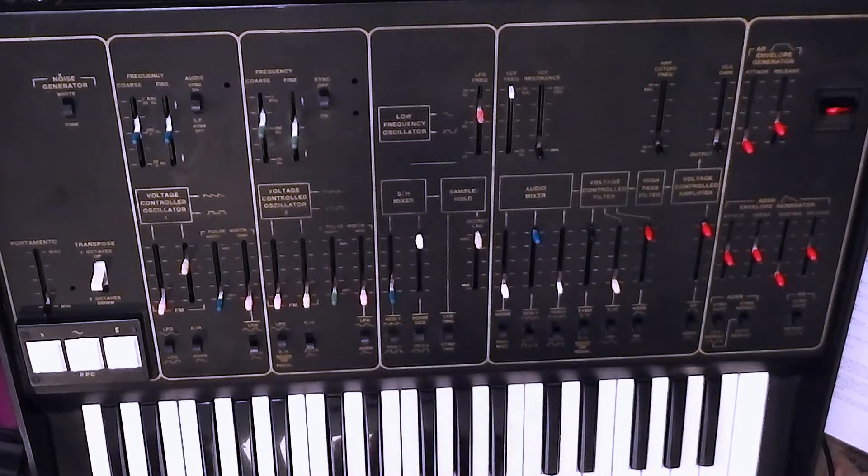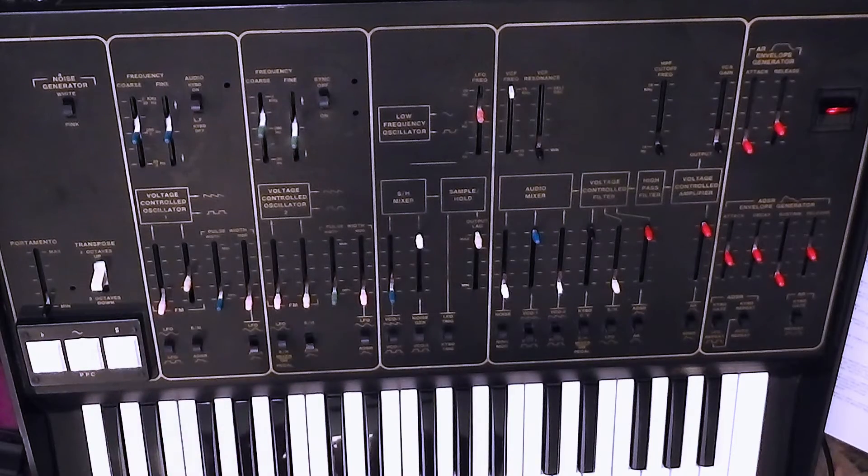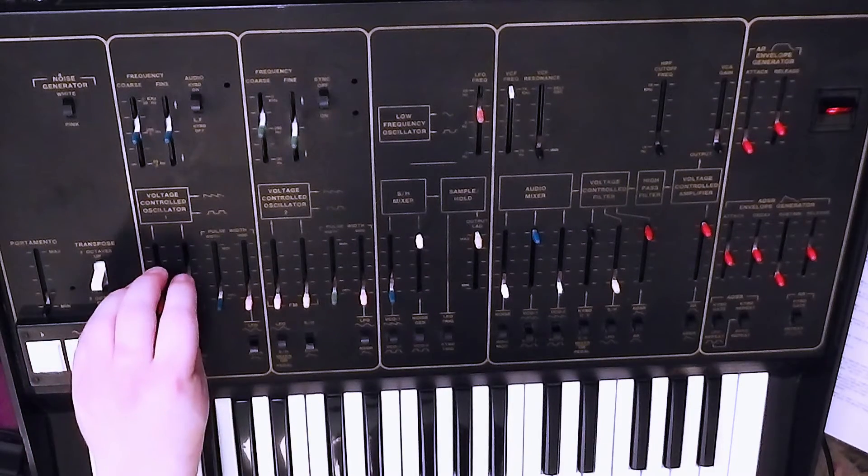With the lag applied, you can still get quite dramatic leaps but they are a bit smoother. With the lag up high and the sample and hold control low, you can get really quite subtle changes — in this case to the pitch of VCO1.